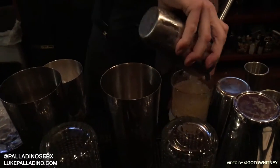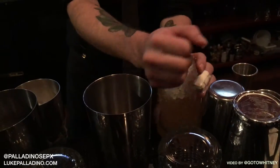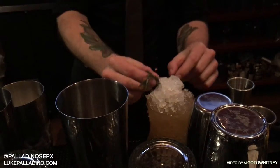With this cocktail menu, we really wanted to create flavors that would work well with the food, and really have everything be handcrafted. So we make all the syrups, all the mixers, and everything for the drinks.